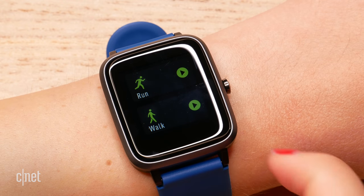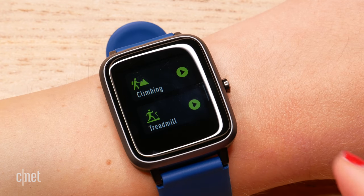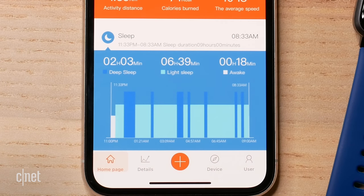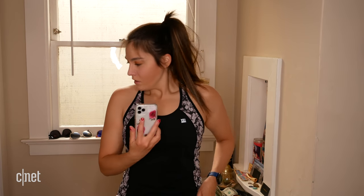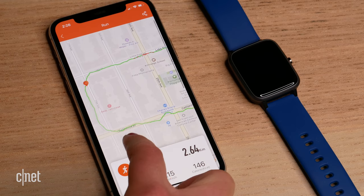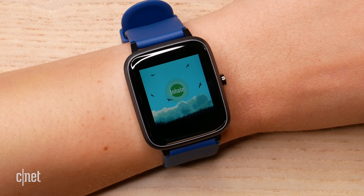The Let's Fit tracks eight different exercise types: walk, run, bike, climbing, yoga, treadmill, hiking, and spin bike. It also tracks overall calorie burn throughout the day, step tracking, and sleep. The sleep tracking was actually fairly accurate — it got the duration pretty much spot on. Like many watches in this price range, it only has connected GPS, meaning you need to take your phone with you to calculate distances and see a map of your route. Similar to the Apple Watch, this watch also gives you breathing exercises, buzzing to tell you to inhale or exhale.